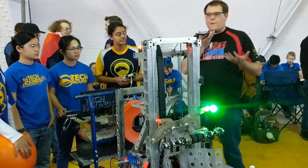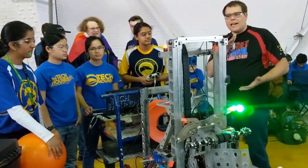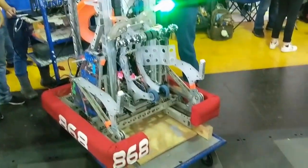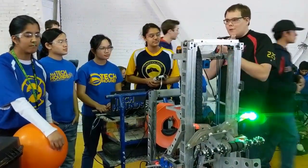Hi, I'm Ben, reporting for First Updates Now, and I'm here with the awesome Team 868, the Tech Hounds. They're one of the best teams in Indiana, winner of the Indiana State Championship this year. I'm going to turn it over to them to talk about their robot.